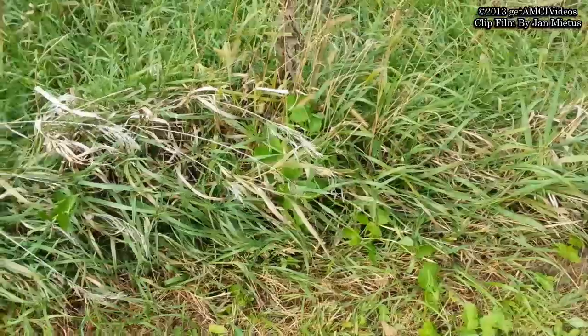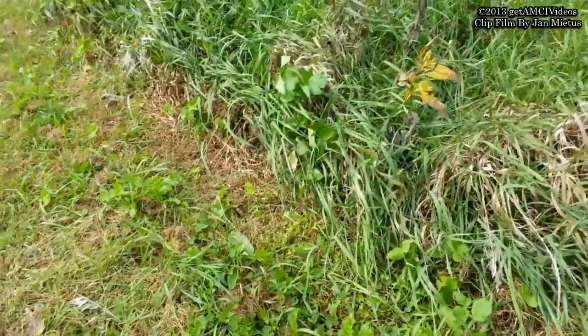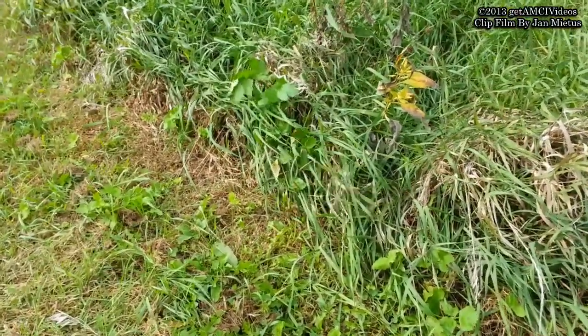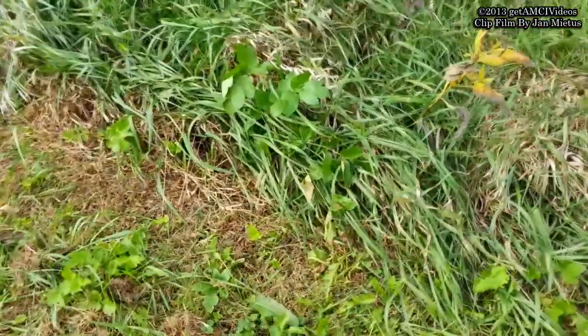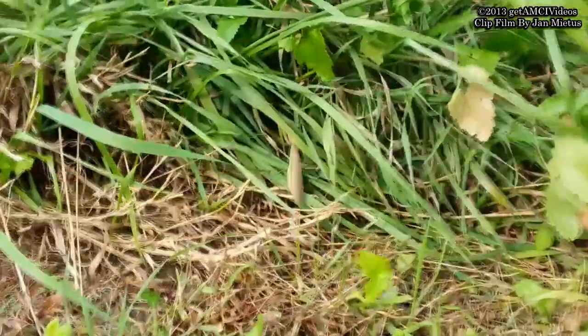We've been watching this in between the cameras, and the mantis is right in the center of the screen right now. You can see its tail — you see it already? And here's the zoom of it. It's getting inside the grass.